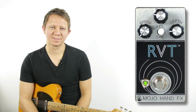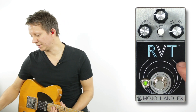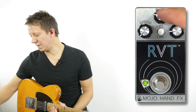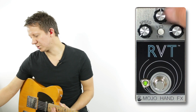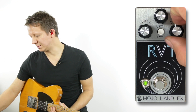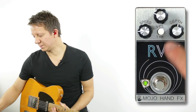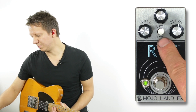This is the Mojo Hand Effects RVT, which stands for Reverb, Vibrato, and Tremolo. This pedal has three knobs and each one does its own function. We have reverb, and then we have the speed and the depth — the speed and depth for either vibrato or tremolo.